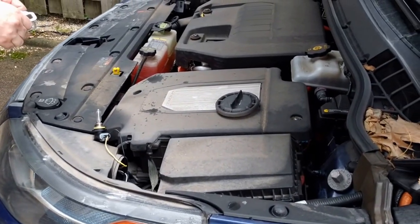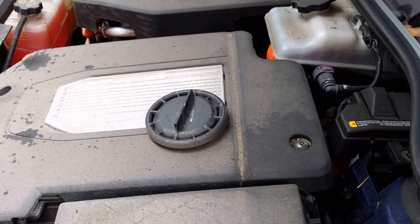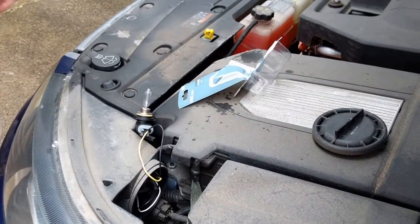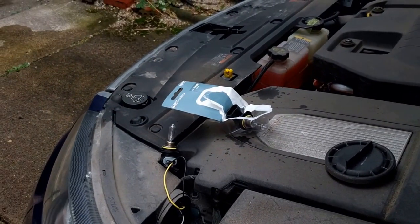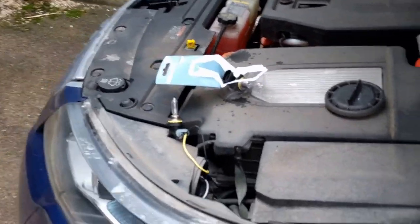Very easy. You just take that little lid off, and then you pull this little light bulb out. Then you get these overpriced bulbs at any parts store. Do you want the light bulb grease? Apparently you don't need light bulb grease. Don't buy it — it's a waste of a dollar forty. Or fifty.